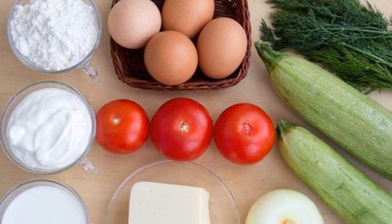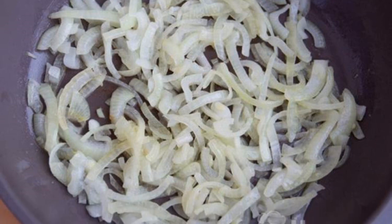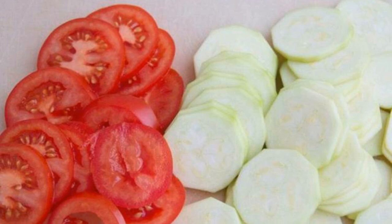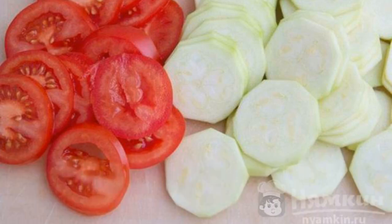Prepare the products according to the list. Sauté the chopped onion in a preheated frying pan with the addition of vegetable and butter. Peel the zucchini and cut into rings. Cut tomatoes in the same way.